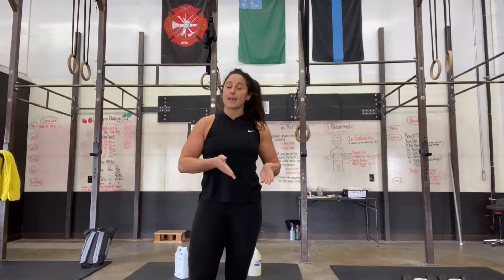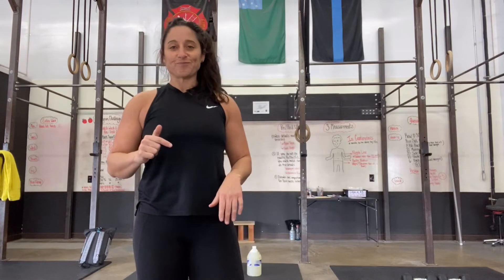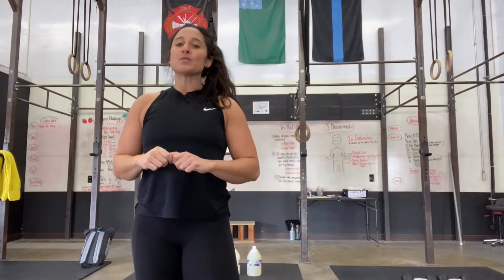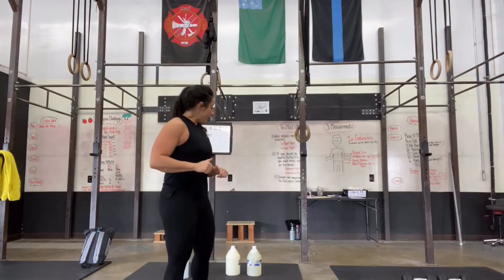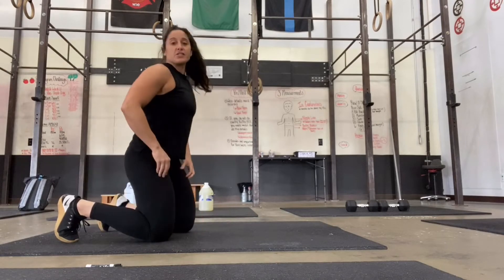For the first set, ten on one leg, ten on the other. Then you're going to go into your jumping jacks — I'm not going to demo those, you guys all know how to do them, because I love jumping jacks. After that, we're going to go into a kickback. I had to change my angle here.